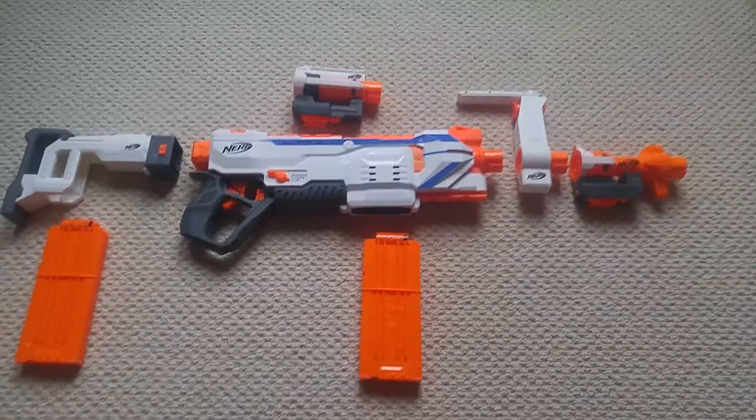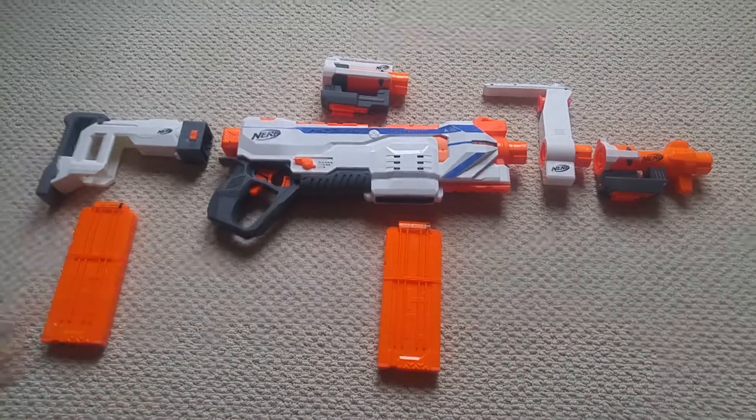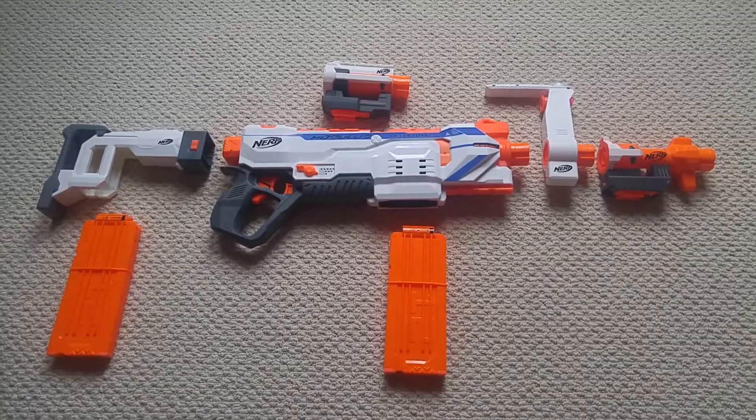What makes this video short is that we don't have the darts here with us — we have them in the house, but not right here — so we won't be doing a firing test. If you'd like to see the blaster fire, go check out the full version review. This is the short version.